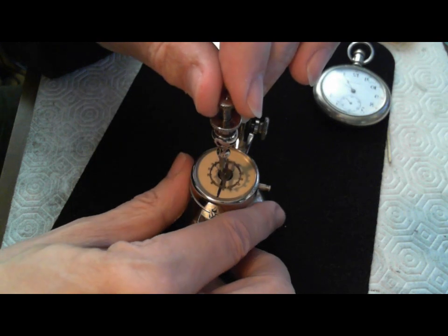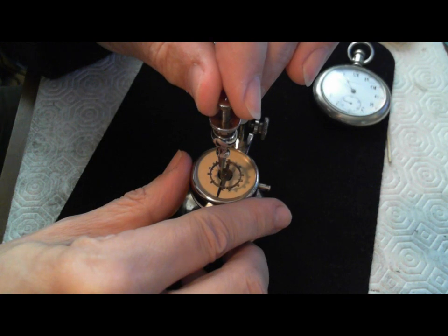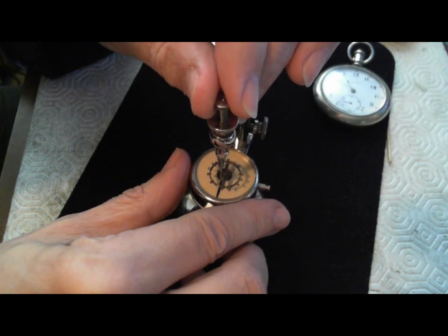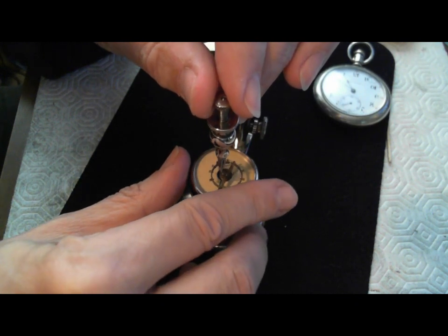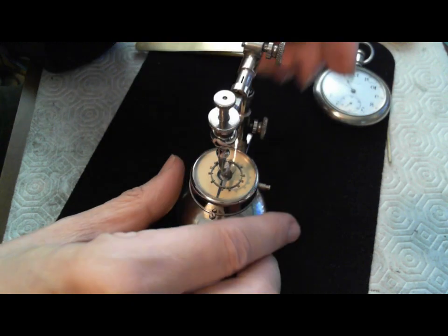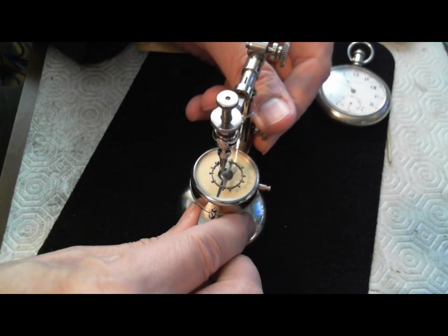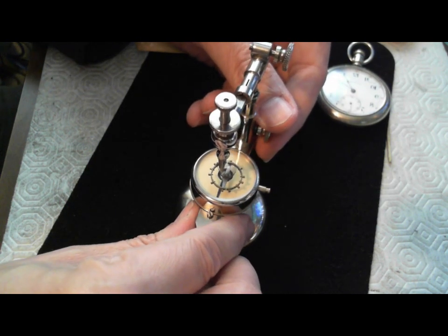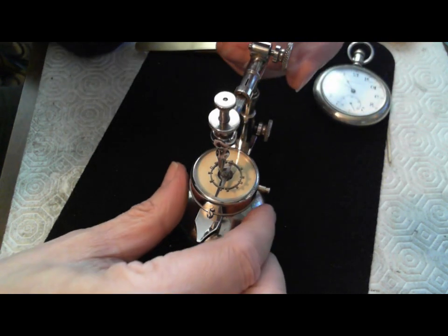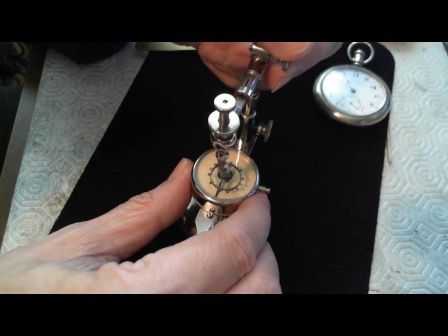Then I have to turn this again — let me stop this from rattling here — turn this just a bit. And this is too much here, a little bit more. Then I have to lower it so it's touching the glass. And that's touching the glass right there. Now it's not centered — it's too far forward, so I have to move it back.